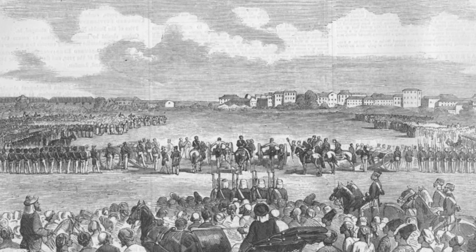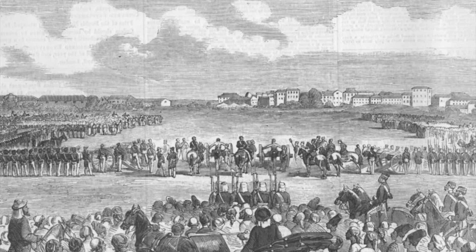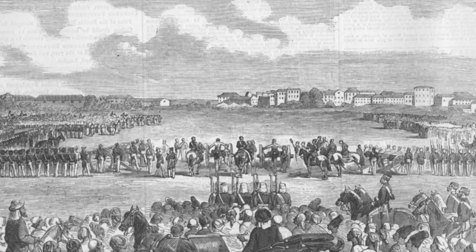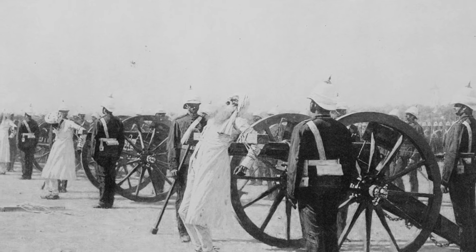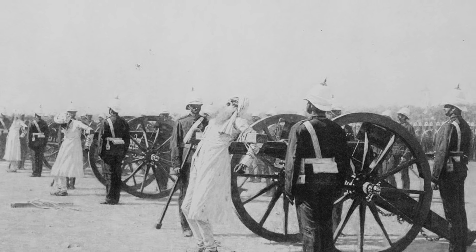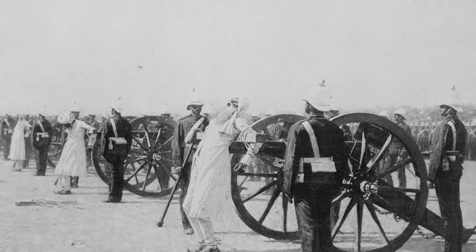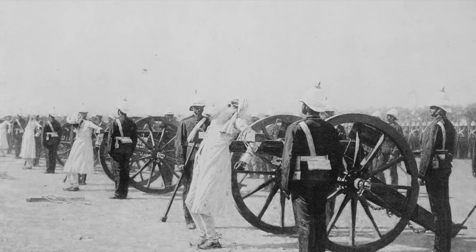It was not just an execution method used inside of India, as one man who saw the method being used inside of Afghanistan recorded what he saw, claiming: 'The three men were tied with ropes to the guns, their backs against a muzzle. The rope fastened to one of the spokes of the wheel, passed with a knot round the arms, over the muzzle of the gun, round the other arm, and then to the spoke of the opposite wheel, which kept the body fixed.' The British borrowed and made a few alterations with the execution method, and the East India Company used it to execute those accused of stealing from them to deter others.